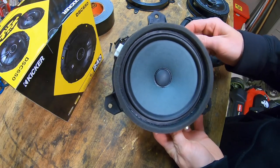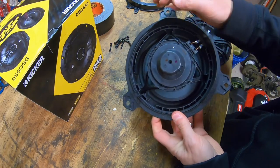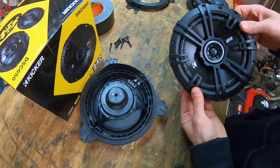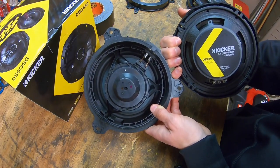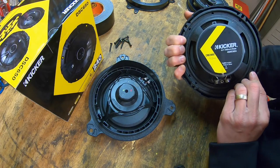Holy smokes — that is a very tiny magnet behind that speaker. This is the speaker that came out of the access cab door; take a look at that magnet, very very small. Now look at our new Kicker speaker — look at the size difference in the magnets. This thing's going to crank out such beautiful sound, I can't wait to hear it.